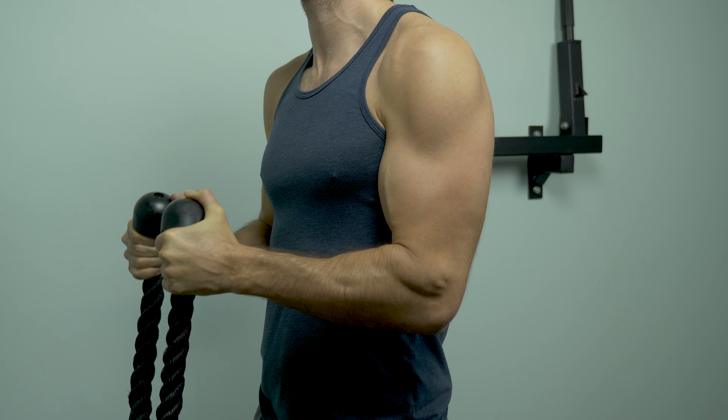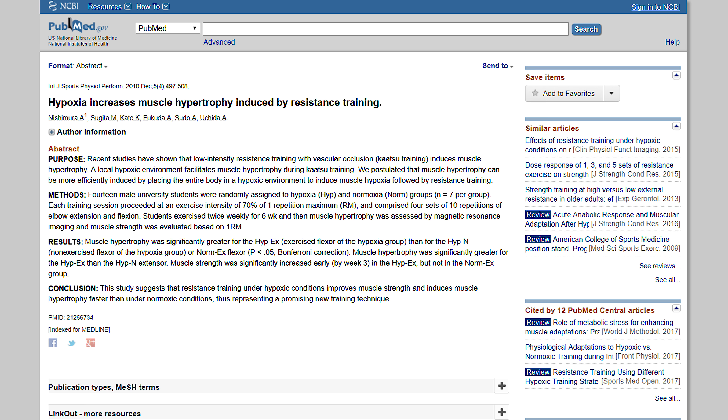You're going to have to use a lighter weight when you do this type of method, so it's safer. But what's also nice about it is that even though you're using a lower weight, because the time under tension is increased, you're actually going to get even more hypertrophy in the muscles.